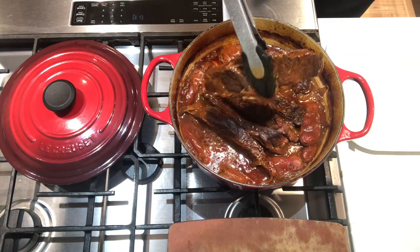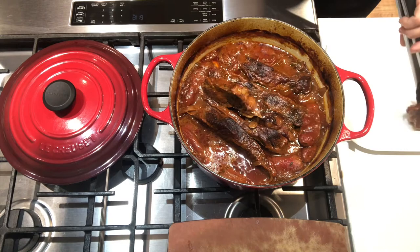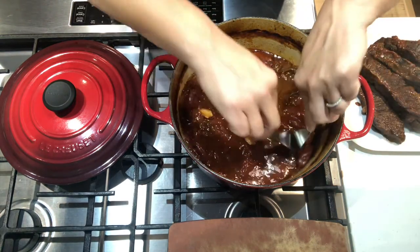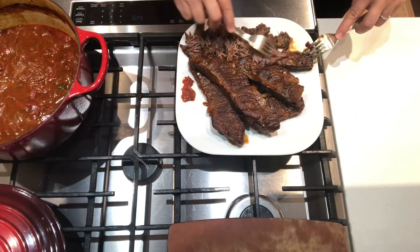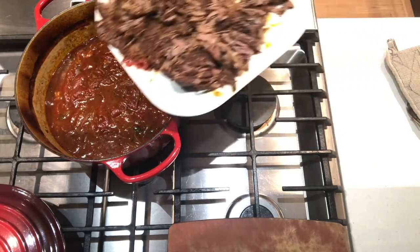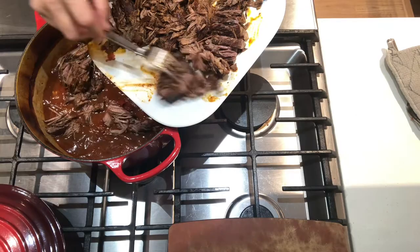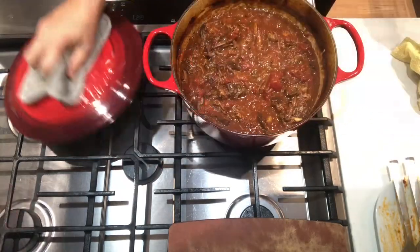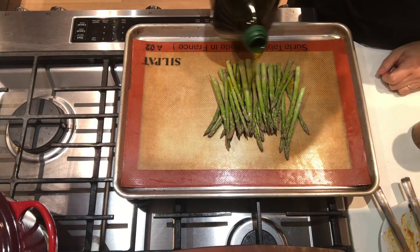Look at that — that is what you want. It fell apart just coming out of the pot. Since I did a double batch, the tomatoes didn't fall apart like they normally do, so I'm going to take two forks and shred the tomatoes, then use my two forks again to shred the meat. Add that back into the pot and taste for seasoning.